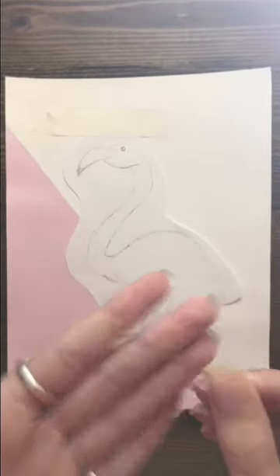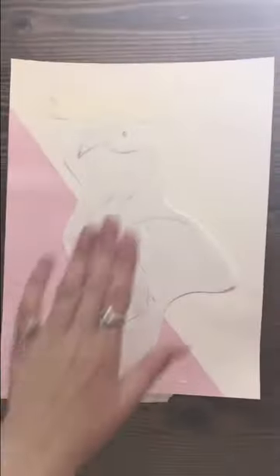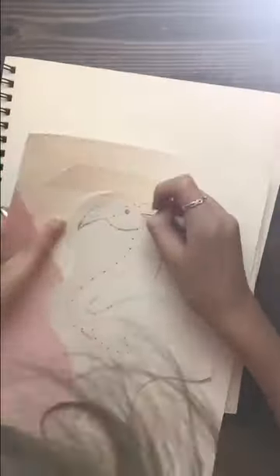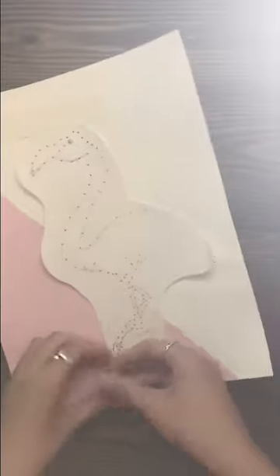Now I need to tape our picture to our page. Now that our picture is taped down, we're going to take our needle and poke holes around the edges, kind of like that. I'll do a time-lapse of that and when I'm done I'll come right back.